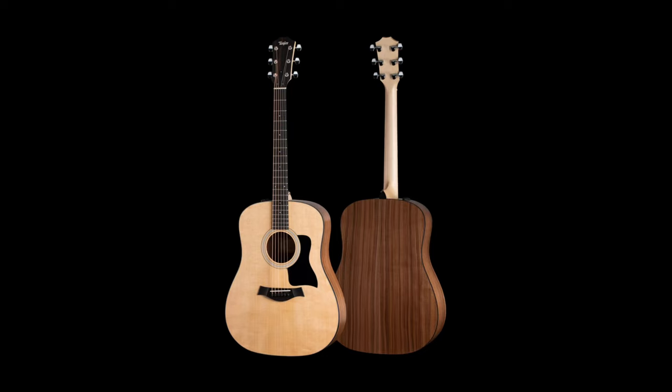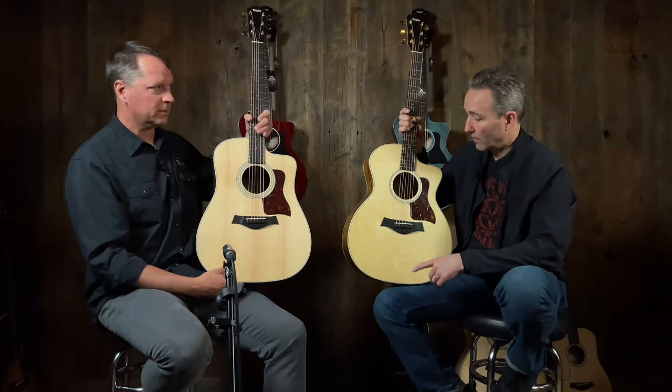A little bit bigger from the Grand Auditorium is the traditional Dreadnought. What you have is a wider waist — it's kind of squared off at the lower bout. You're going to get a little bit more boom to it, not as balanced as the Grand Auditorium, but one shape bigger. Ends in a 10. So you've got a 14 and a 10.